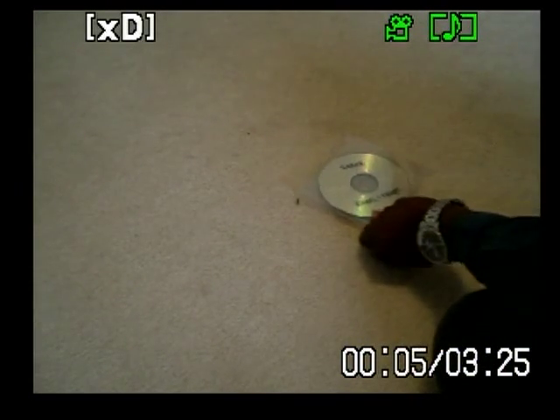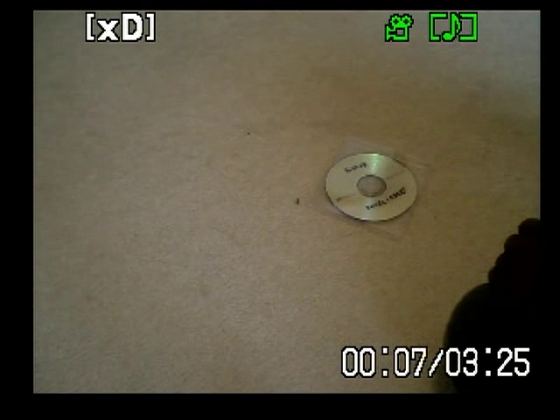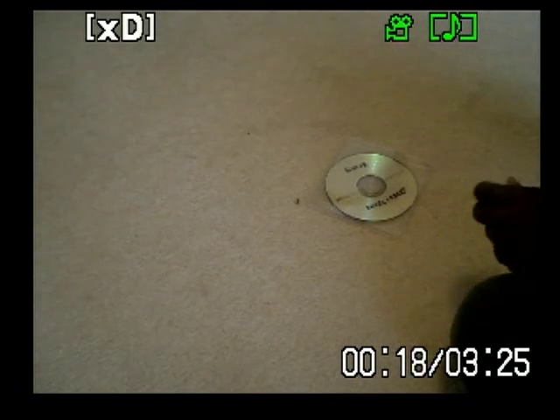Hello. In this video, I will show you how to remove permanent marker labels written on a DVD, as that's what most people normally use if they aren't using LightScribe.